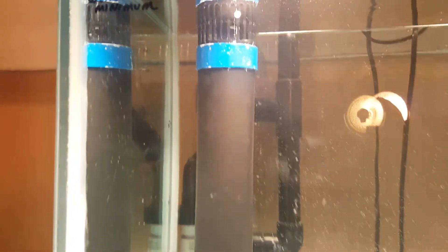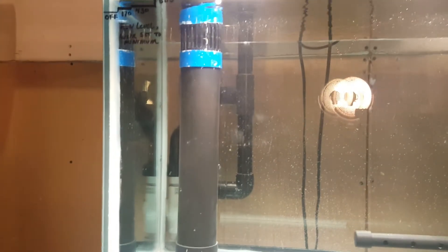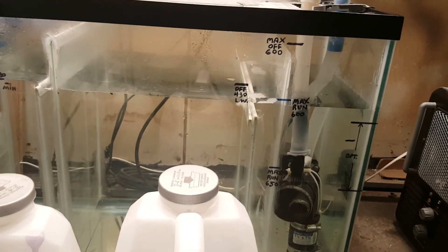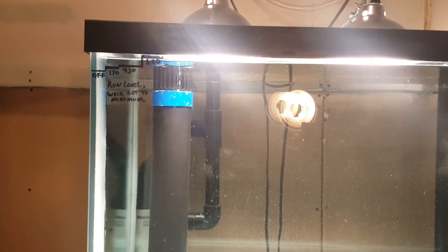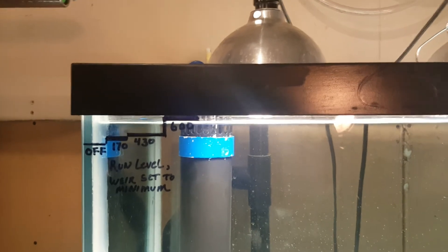I slid the adjustment ring on the weir all the way down. The water level is slowly starting to drop, and it's not dropping very fast because that one-inch overflow is almost maxed out already. You can see how the sump is filling up. I'm going to stick the camera on the tripod, then plug the pump in and just start pouring water to it and see what happens.